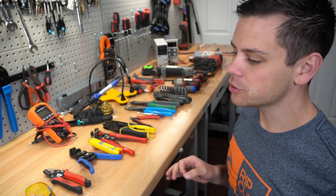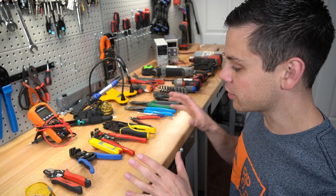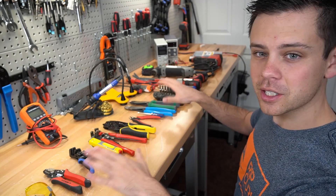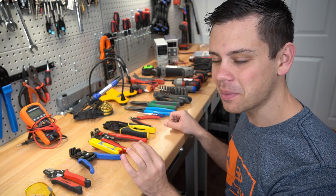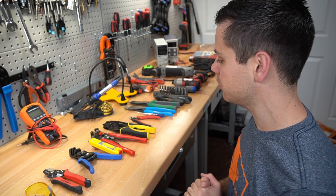Today we're going to talk about my favorite tools that I use every day. I have broken a lot of tools to figure out which ones I like, and if one of these tools were to break today, I would buy the same exact one tomorrow because I've had so many bad experiences with other tools.